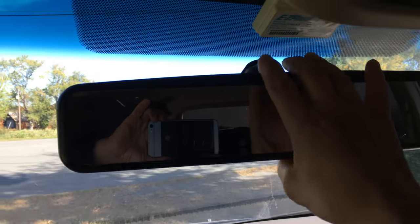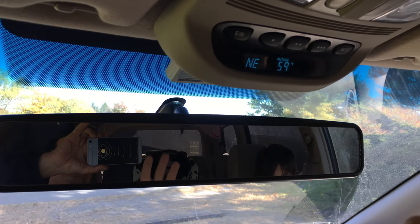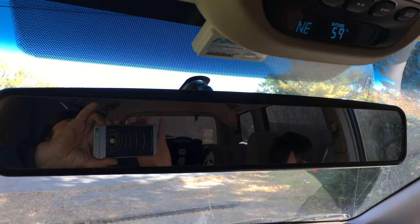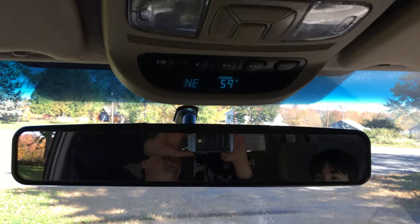The clips are so strong. My biggest worry was that the mirror would shake or fall off while I was driving, but I've had it for about two years now and I've never had an issue with it whatsoever. It does a great job — I can see everything in the back, I can see the side mirrors. It's just awesome.